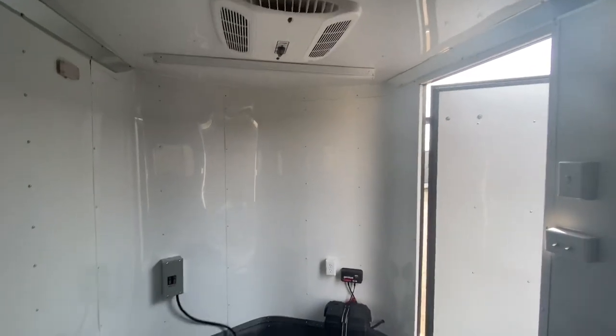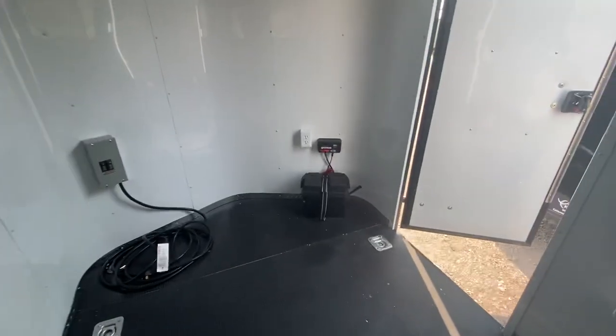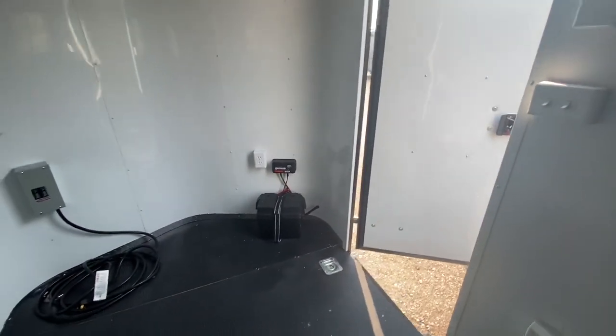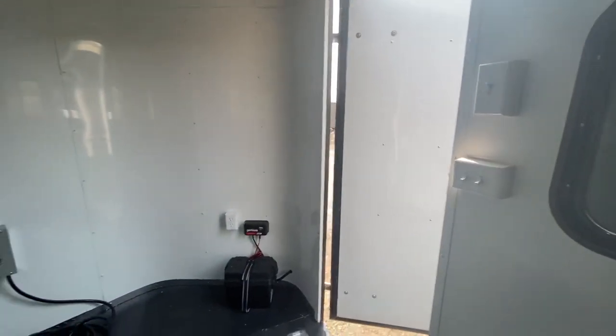We have a couple of ways to power this unit. You've got the battery with the battery box and battery charger — it's a great feature. It's going to run all your 12-volt lighting: it runs the party lights outside, the load lights off the back, and it turns on the four interior puck lights. So you don't have to be plugged into your vehicle or a generator to have light on the inside and outside of the trailer.